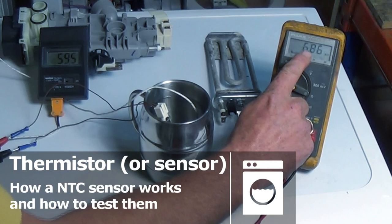Hi, welcome to How to Repair. This video is on how to check an NTC sensor or thermistor. These are fitted to washing machines, cookers, tumble dryers, dishwashers, and many other appliances.